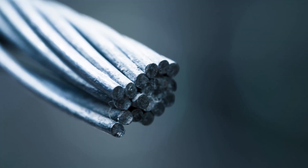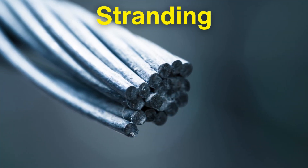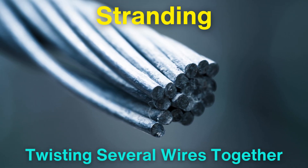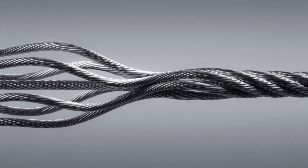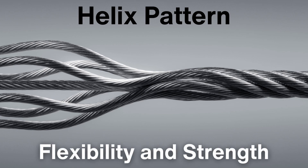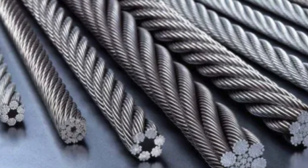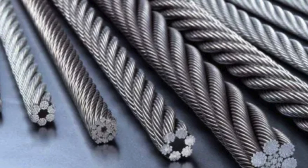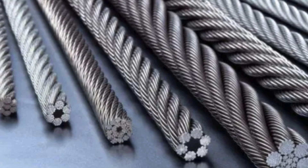The next stage in making industrial wire ropes is stranding. Stranding involves twisting several wires together to form what is known as a strand. The strands are typically twisted in a helix pattern, which contributes to the rope's flexibility and strength. Different wire rope constructions can be made by varying the number of wires in each strand and the number of strands twisted together.